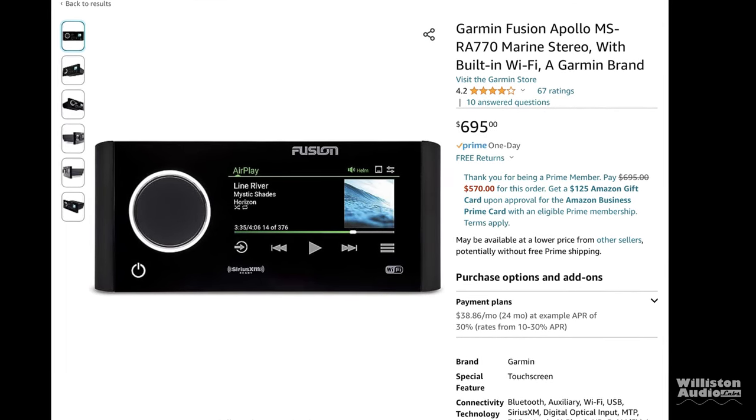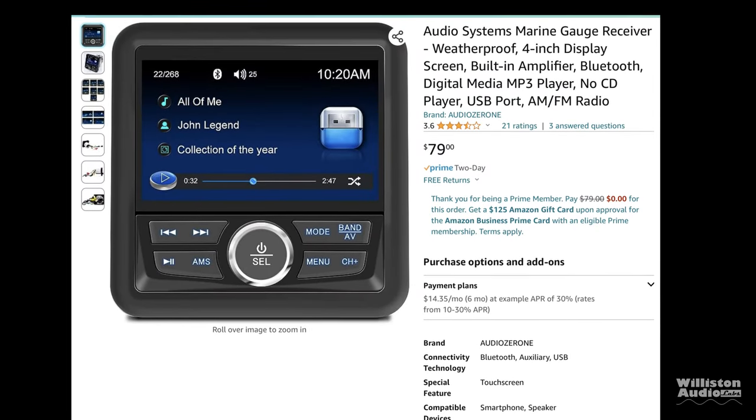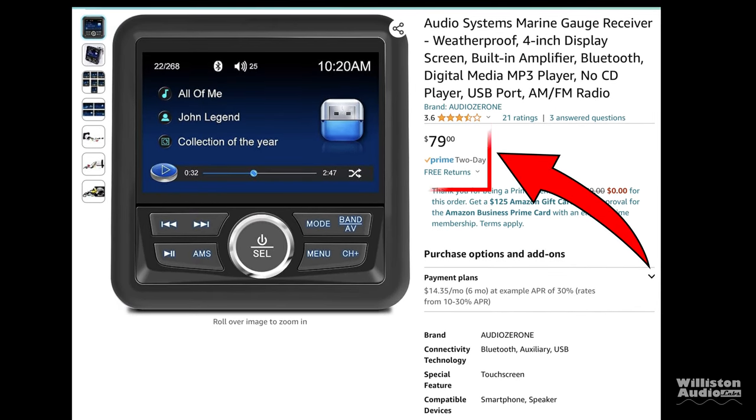But then you come across this one on Amazon called the Audio System Marine Gauge Receiver for $79. And you're like, hold up — this thing has got a screen on it, it's $79, it's got a volume knob, it has Bluetooth. We have got to investigate this further and see what this thing is all about.